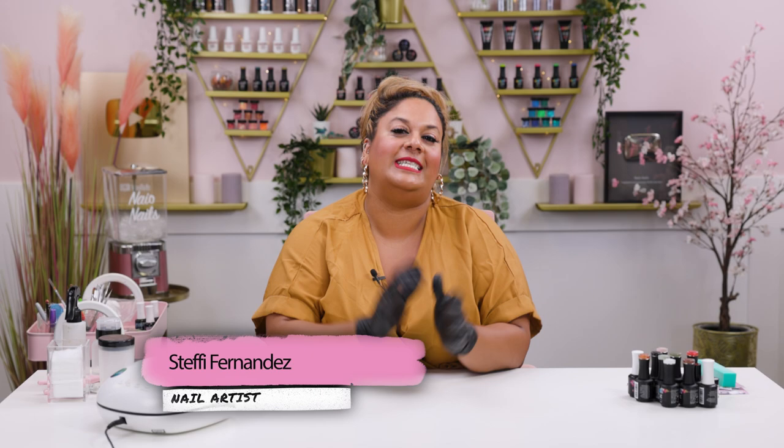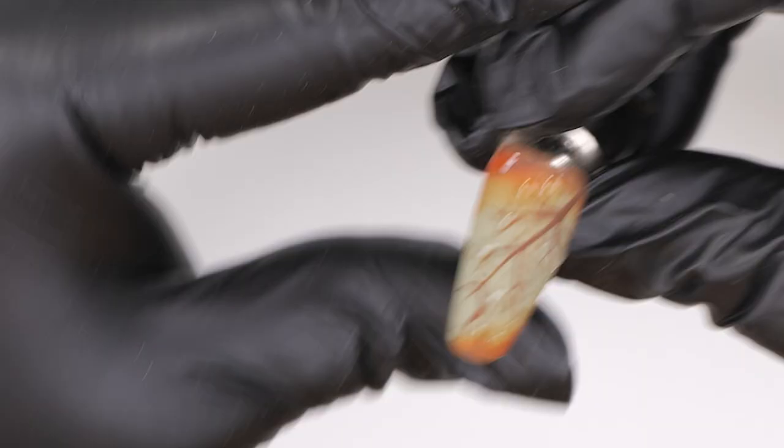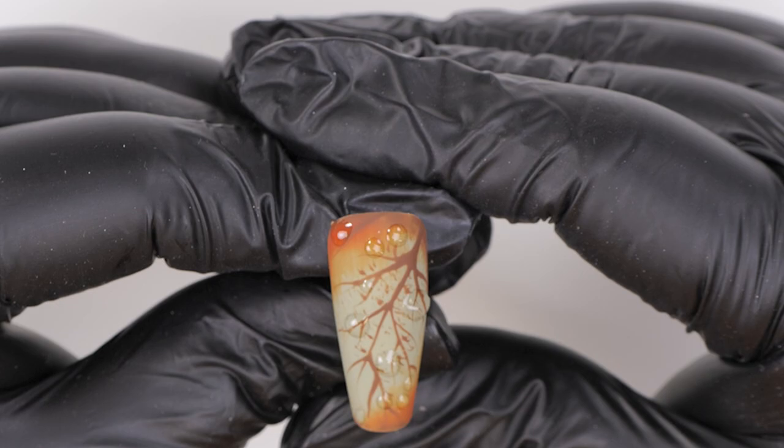Hi everyone! Welcome back to the Neo Nails channel. I'm Steffi Fernandez and in today's video we'll be doing a stunning abstract leafy design that's perfect for autumn. Let's get cracking!